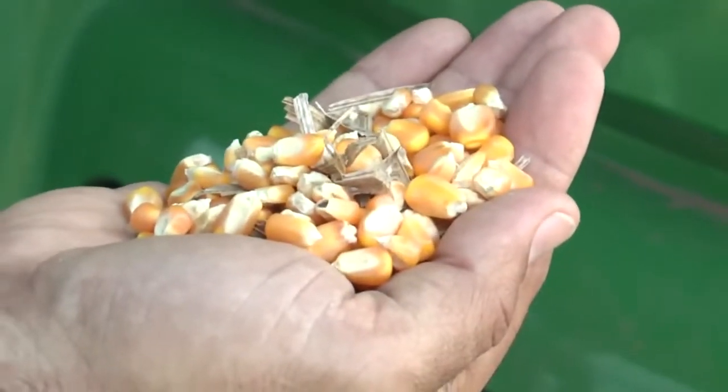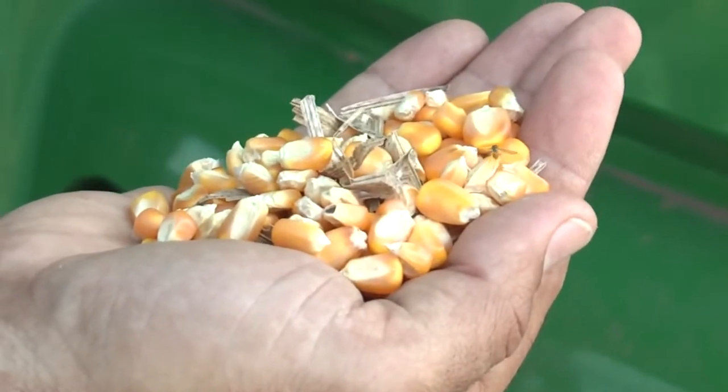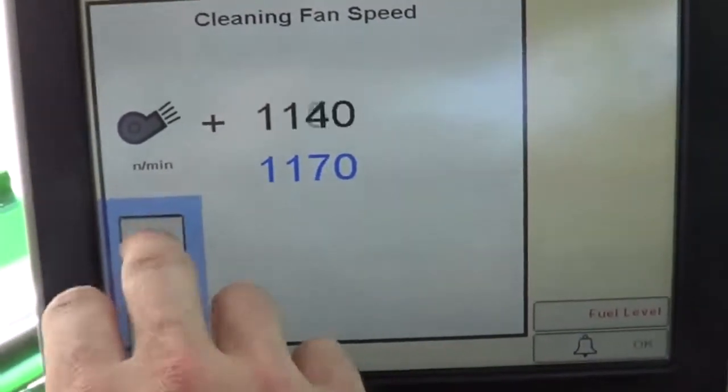If the power shutdown indicates shoe losses, inspect the grain tank sample. If the sample is unsatisfactory, begin by increasing fan speed in 50 RPM increments.